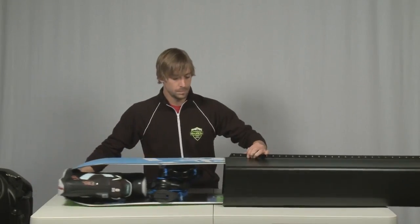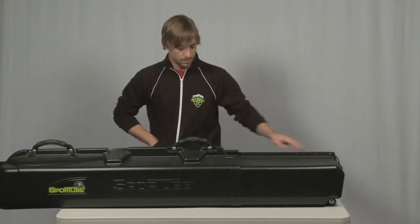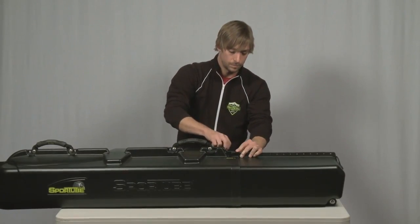Slide the external section over the other end and pull the tube firmly closed and lock it into place with the case pin or a padlock, making sure to pass the pin or lock through both sections of the tube.